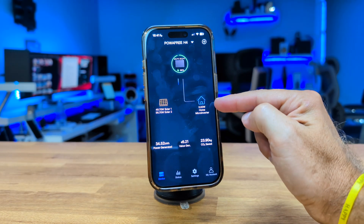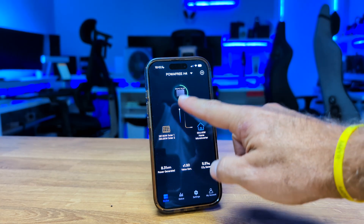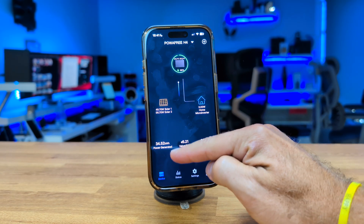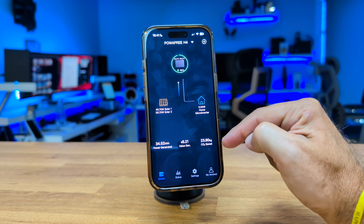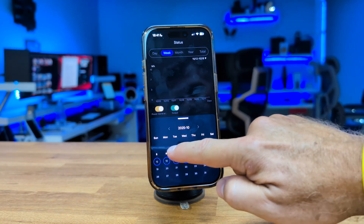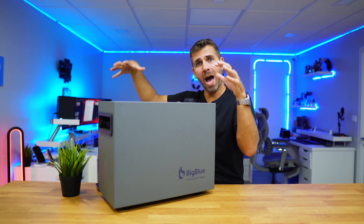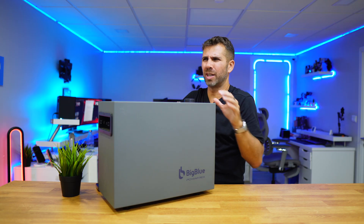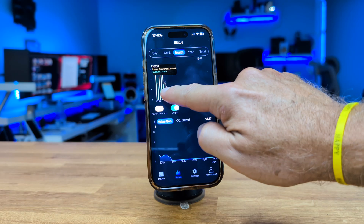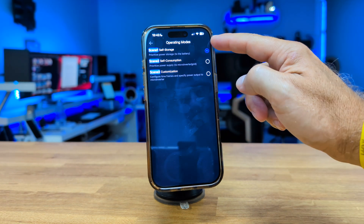In the app we can control everything and how we want to operate the battery. On the main screen we can see the battery's charge level, how much each panel is generating, and whether the energy is being sent to the grid or not. It also shows total energy generated and current savings based on the kilowatt-hour rate set in settings. In the status tab you can see solar production and energy sent to the grid per day, displayed by week, month, year, and total. Tapping the chart shows specific values — yellow for energy generated and green for energy consumed from the battery.